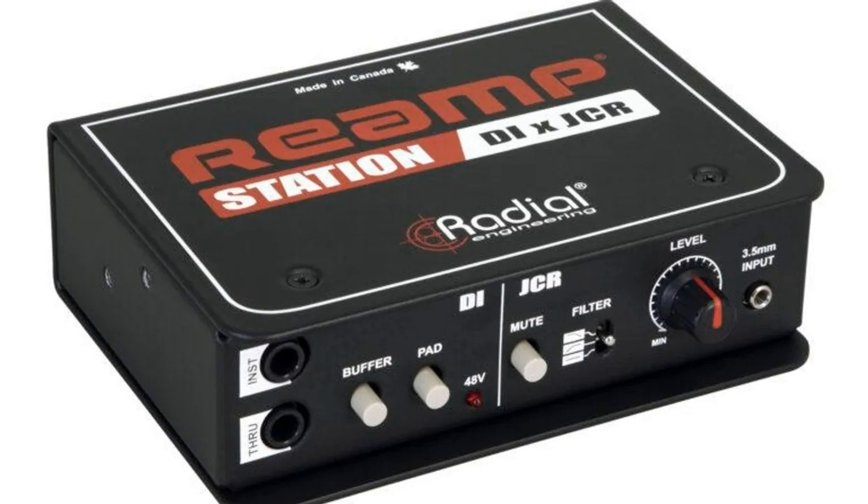The Re-amp Station brings together the JCR and an active direct box to create Radial's first all-in-one recording and re-amping solution. It is heavily influenced by qualities found in Radial's JCR combined with its studio-quality active DI circuits.